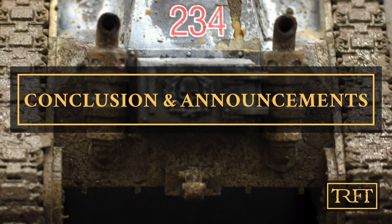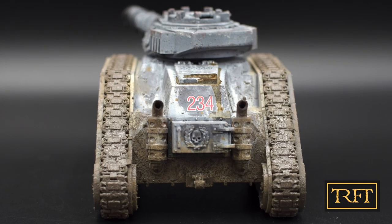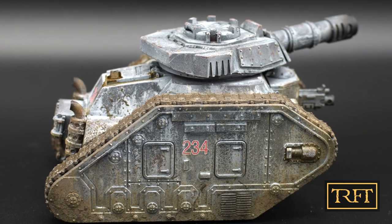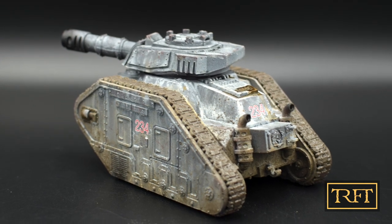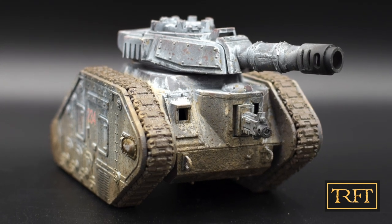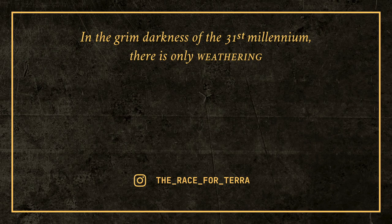And here is the finished tank. This was my first time using either the winter camo or the enamel mud products, but I'm very pleased with the overall results. In fact, I like this look so much that I've decided to apply these two techniques to all my existing German Grey tanks — namely 2 Macarius, 2 Medusas and 2 Bombards. I hope you guys have enjoyed this video, and most importantly I hope that whoever wins the tank will be very happy with it. I'll be announcing the results in the comments feed later tonight, on Twitter, and the winner will be getting an email from me. So if you want more step-by-step weathering tutorials, subscribe now — and remember: in the grim darkness of the 31st millennium, there is only weathering!